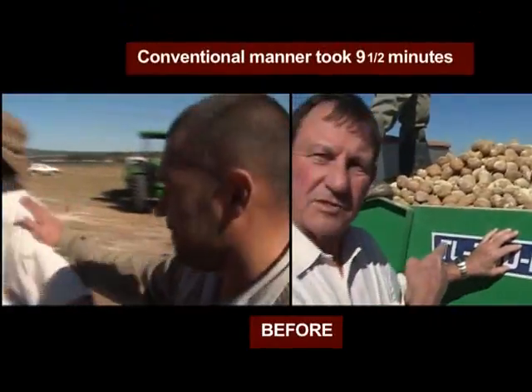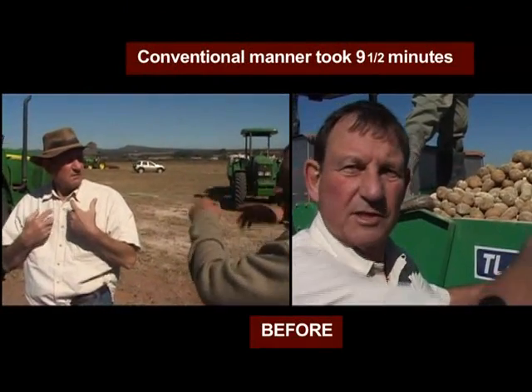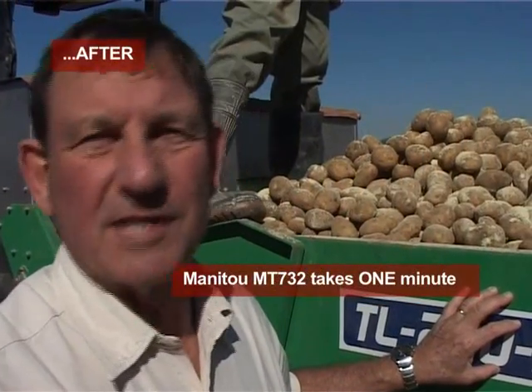To fill this hopper in a conventional manner took nine and a half minutes — that is to take it out of the bag, put it into the hopper and treat it with the fungicide. With a Manitou machine, it will take one minute.